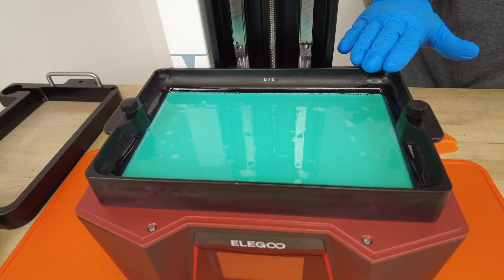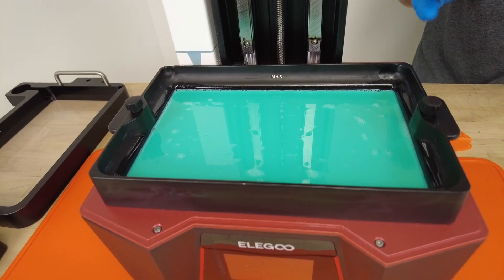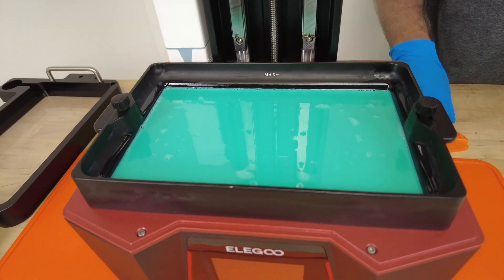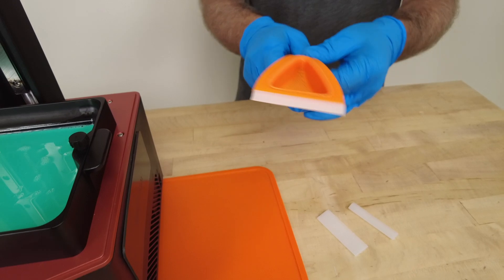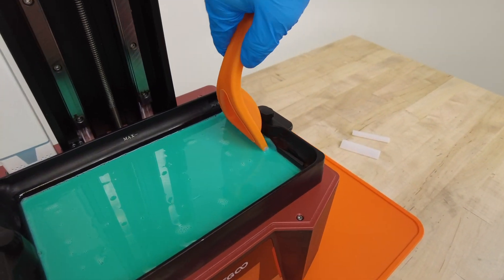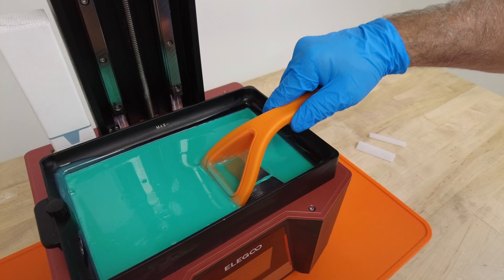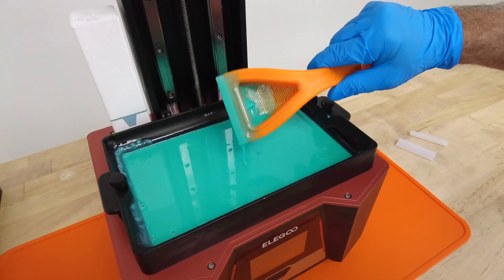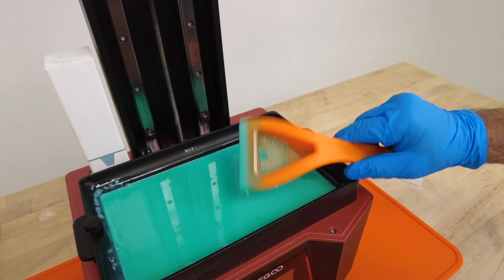If you ever have any hardened pieces of supports or model floating around in your resin, they're going to create print failures eventually. You have two choices: either take off the whole vat and filter it through paper filters, or you could use the ultimate wipe with a free downloadable 3D printable model — our filter baskets. Snap them right in place, then use the short blade to start in one corner and get any hardened pieces flowing over the top into the basket. We've caught a piece that would have caused a print failure while mixing the resin, and we're ready to print.